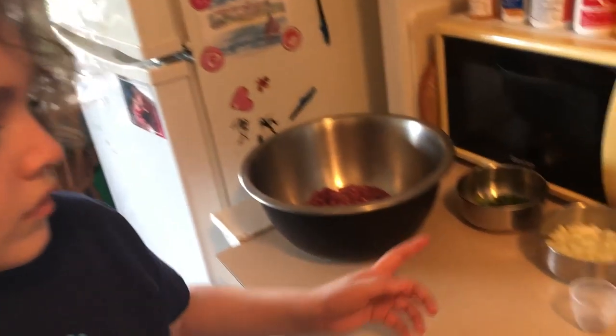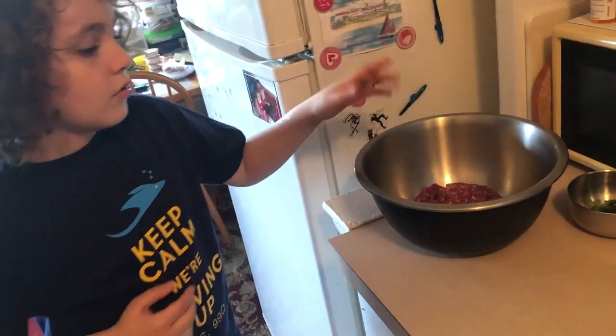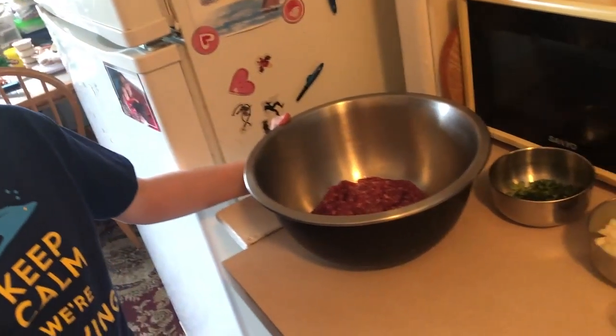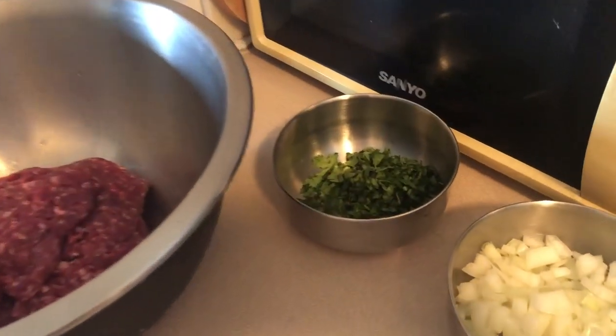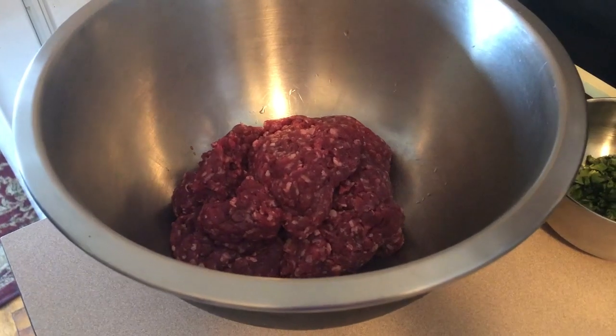We have one half cup of onion, one half cup of cilantro, and one and a half pounds of ground beef.